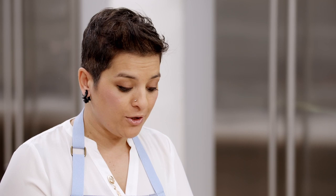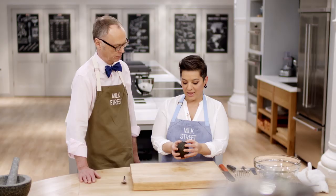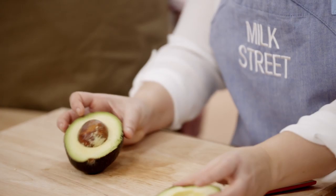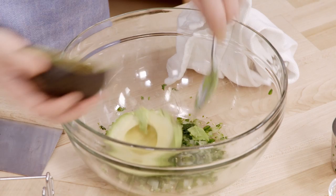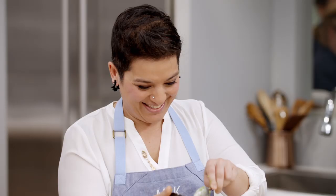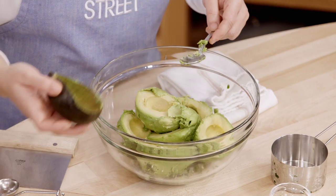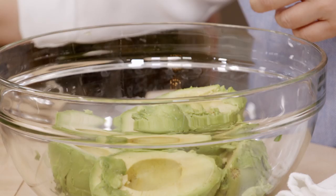With avocados for this recipe, you want to make sure you pick a good one. It should have smooth flesh on the outside. The trick is you apply gentle pressure near the stem — if there's a slight give, that's a good avocado; too much give or too firm, no good. We're going to use three avocados. We have the creamy richness of ripe avocados, some pungency from the onions that have been softened with salt, the grassiness of cilantro, and a little heat and herbaceous notes from the serrano chili.